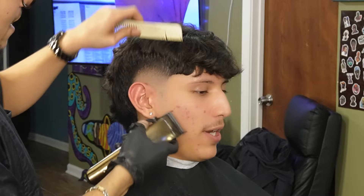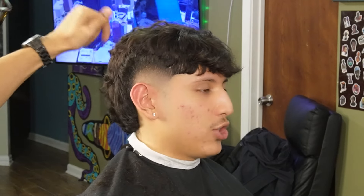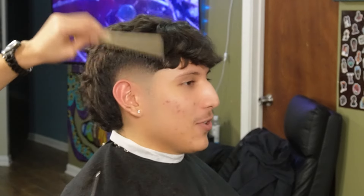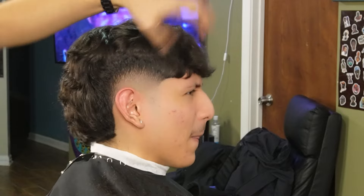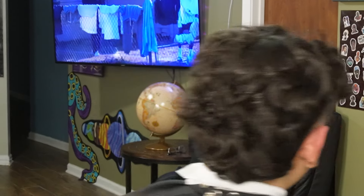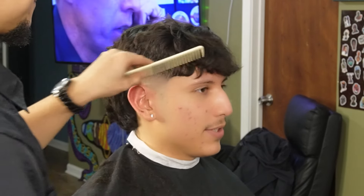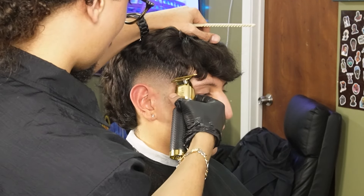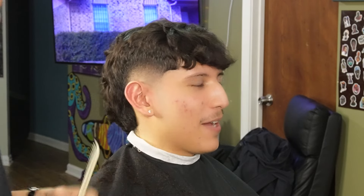I'm going back to the fade and I'm detailing as much as possible with my no guard and thinning. I didn't like how the C-cup was looking, so I went back to the C-cup and re-aligned.